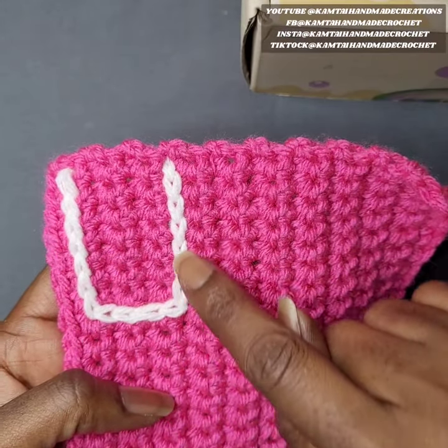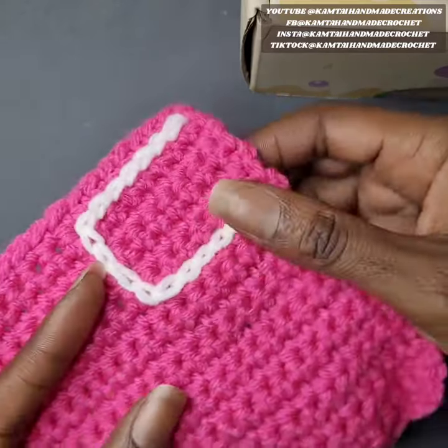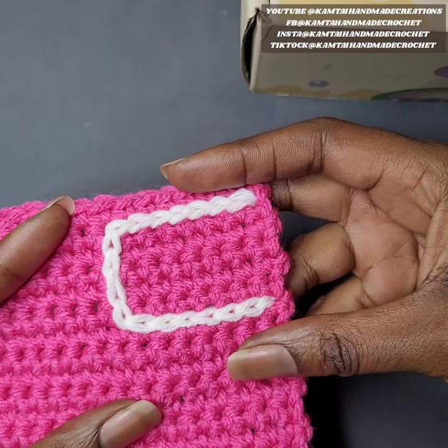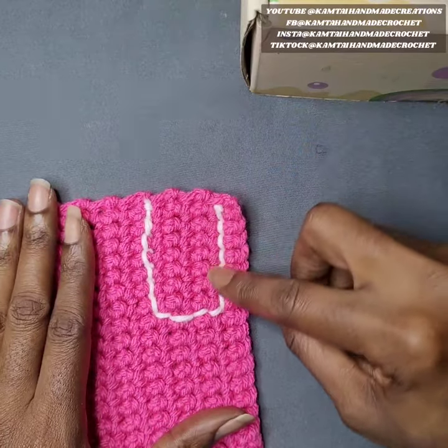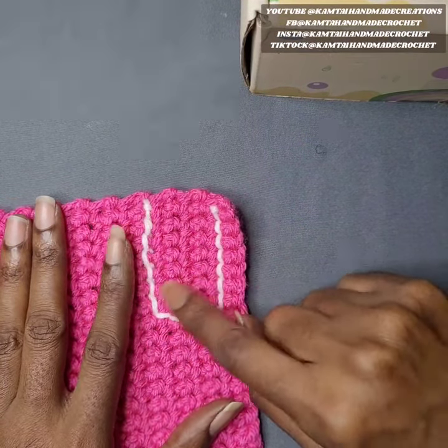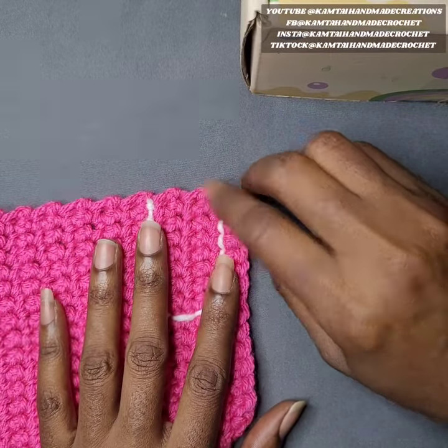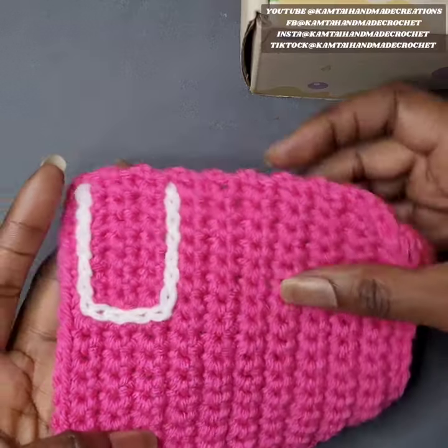You can go in any direction that you want to. You can make a U or heart or whatever it is you want. This is the front of this project and this is the back — what it looks like when you're done and you've weaved in all of your ends. It's pretty much just one and two ends, the starting end and your finishing end.